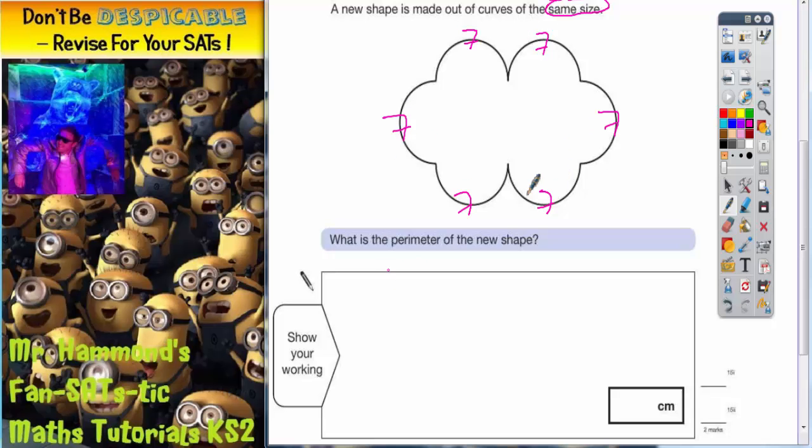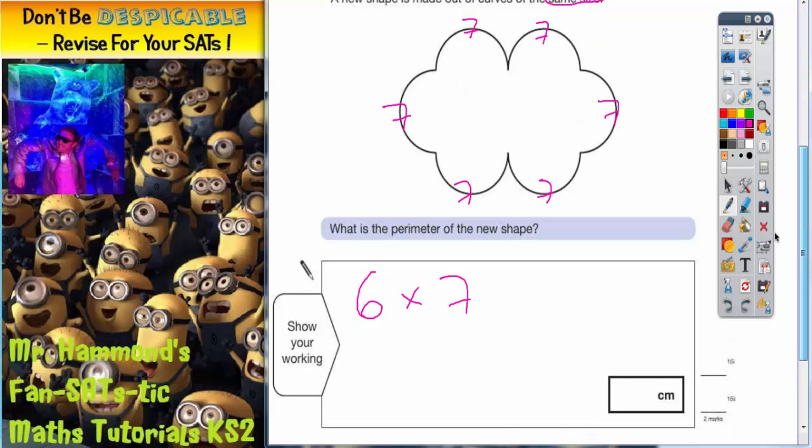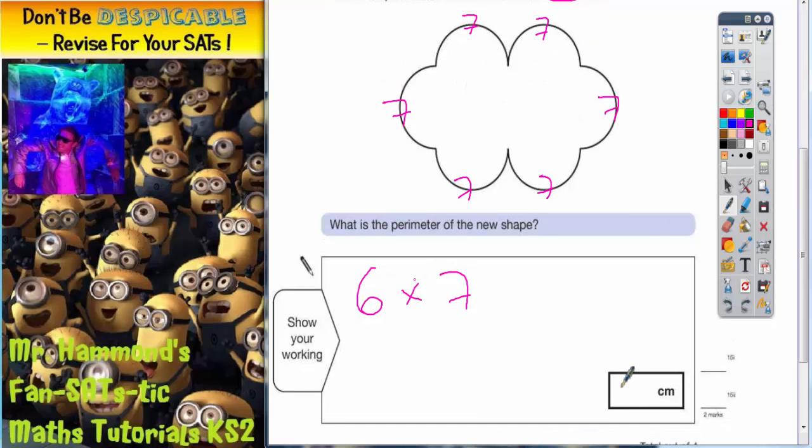Now to get the perimeter we've got to total this up. We could add 7 six times — 7 add 7 add 7 add 7 add 7 add 7 — but because we've got 6 lots of 7, it's a lot easier to just do 6 times 7. If you're good at your times tables, you should know this. 6 times 7 is 42 centimetres, and that's the answer.